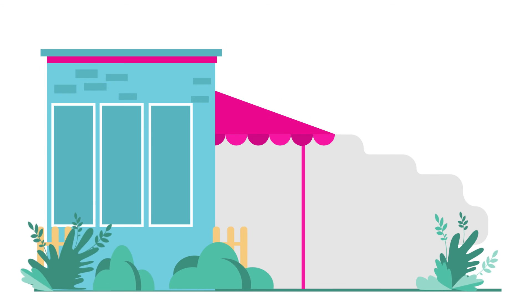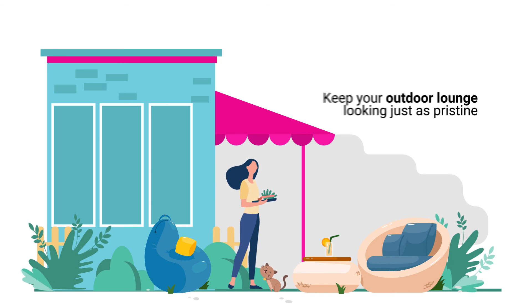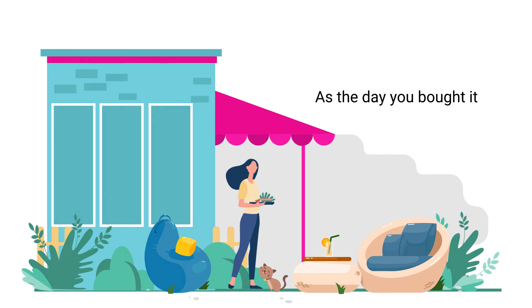By now, you've probably got a few ideas on how to maintain your furniture cushions and keep your outdoor lounge looking just as pristine as the day you bought it.